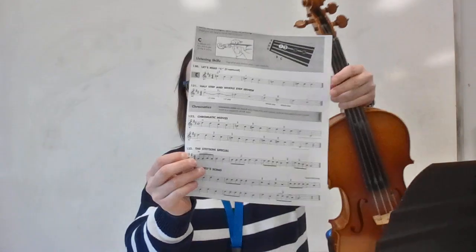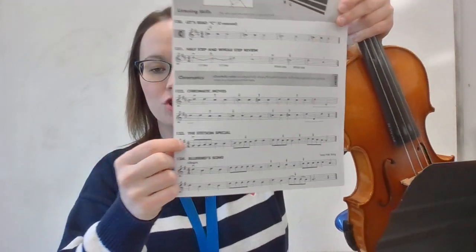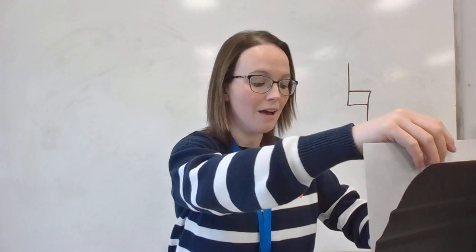Now there is a second way that the music can indicate to play C natural. It's kind of sneaky, but this is the most common way that you will know to play that note. If you take a look at number 133 and look past your clef — it might look different depending on your instrument — you can see there is one sharp next to your clef, and we call this the key signature. In every other piece of music that you have played since starting an instrument, your key signature has been the same: two sharps. Those two sharps are telling you to play F sharps and C sharps, and that's why every F and C you have played since beginning your instrument has been a sharp note.